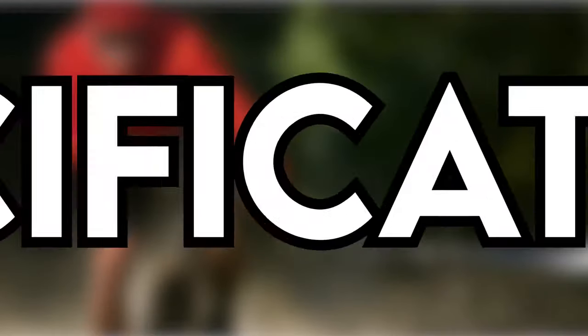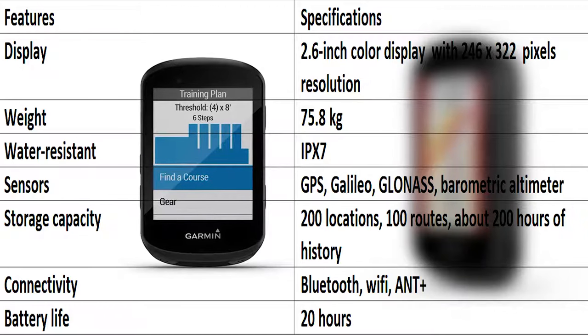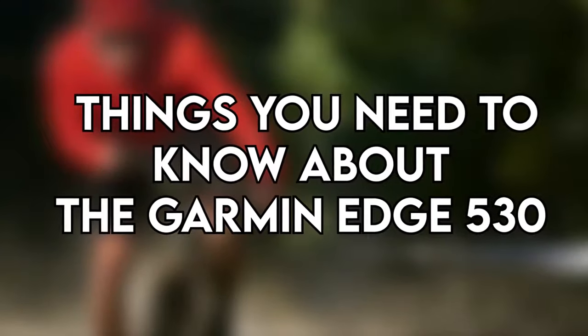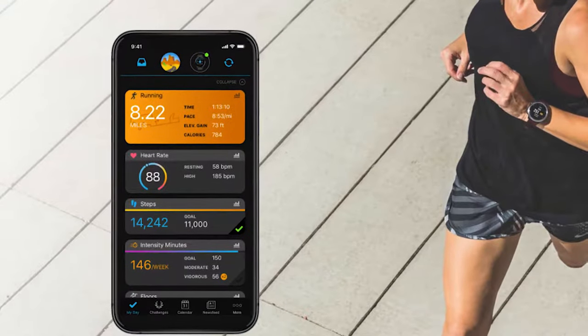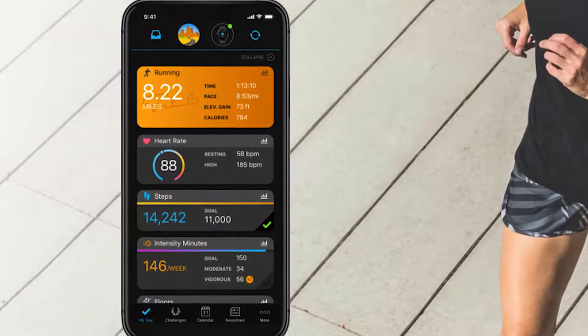Garmin Edge 530 specifications: as per the table, the Edge 530 is a capable device that has all you need for a typical race or training, although it has a few frustrating quirks. If you have an iPhone, you might have problems connecting with the device, but it will connect quickly to the satellite. The cadence sensor might intermittently sync, but not consistently.